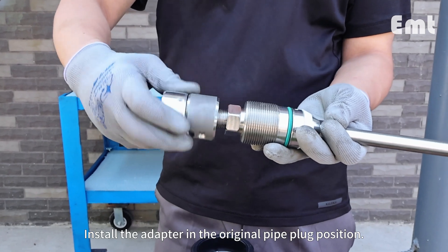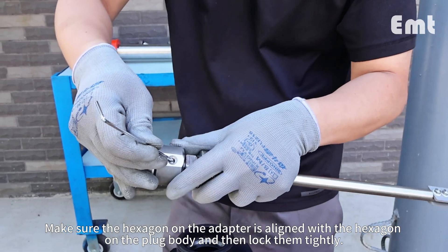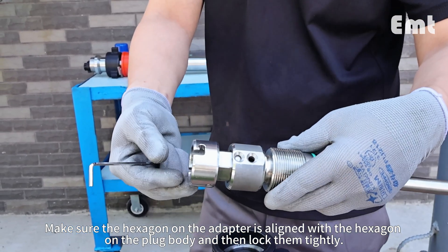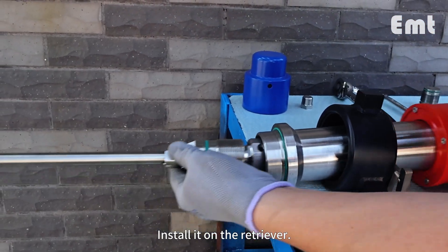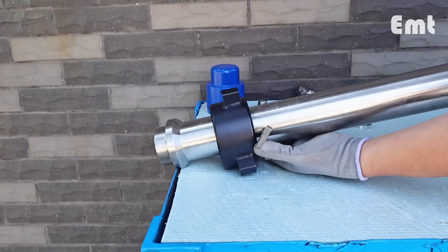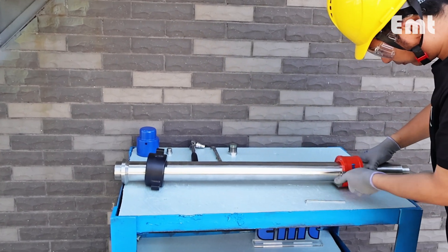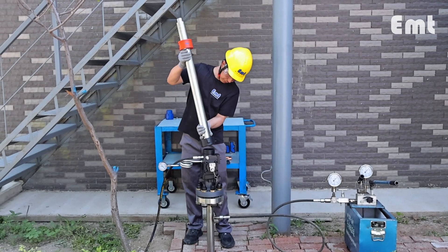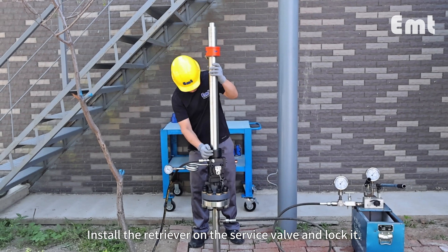Install the adapter in the original pipe plug position. Make sure the hexagon on the adapter is aligned with the hexagon on the plug body and then lock them tightly. Install it on the retriever.